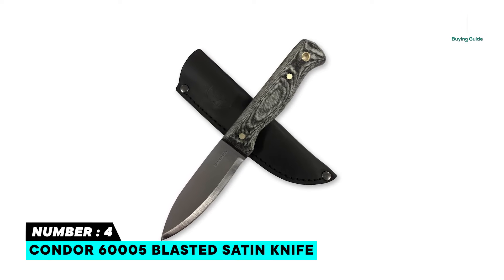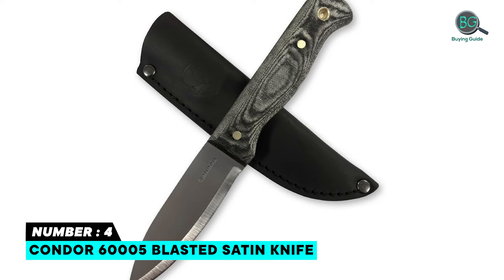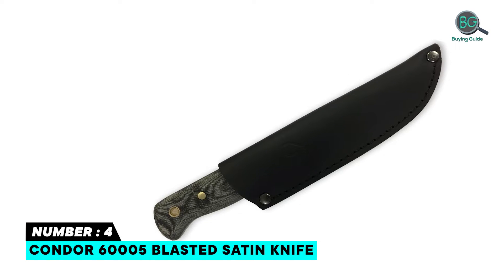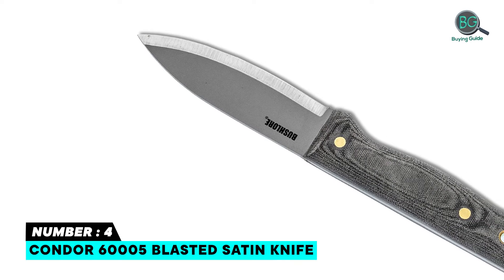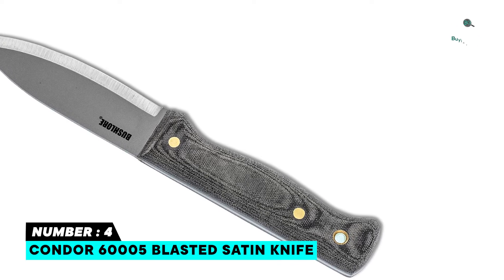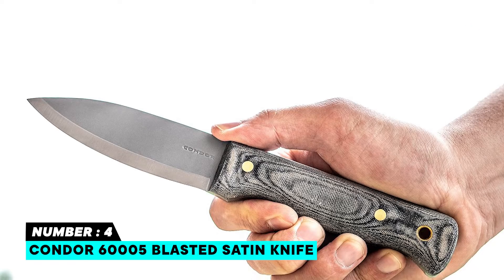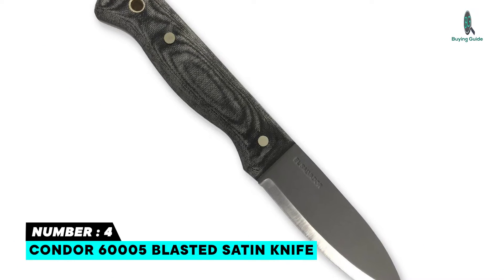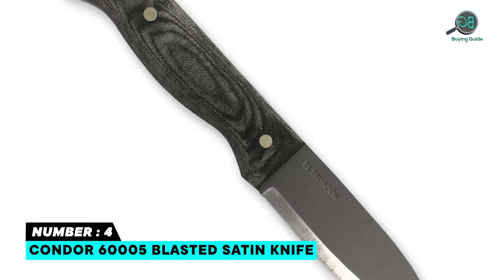Number four: Condor 60005 Blasted Satin Knife. Made in the USA or imported, featuring a blasted satin finish — sand or bead blasted, exposing the metal portion of the blade. Micarta handle scales are extremely durable and weather resistant, held securely by two brass rivets. Handle has a piped lanyard hole. 1075 high carbon steel blade material with blasted satin blade finish. Well-made and heavy duty.